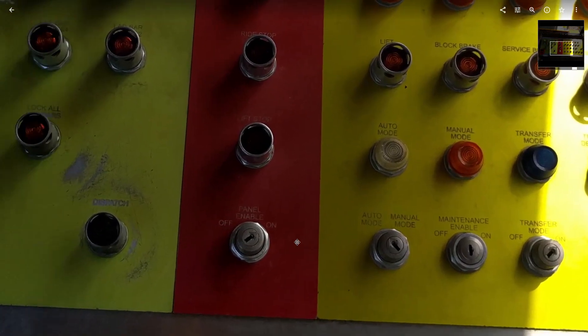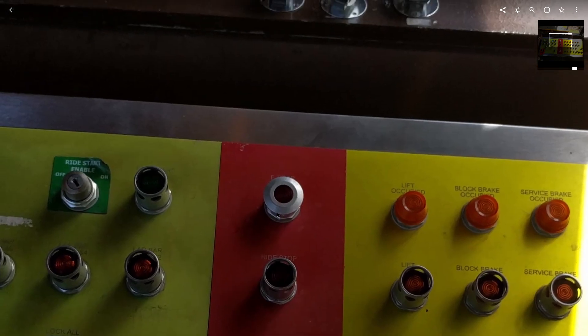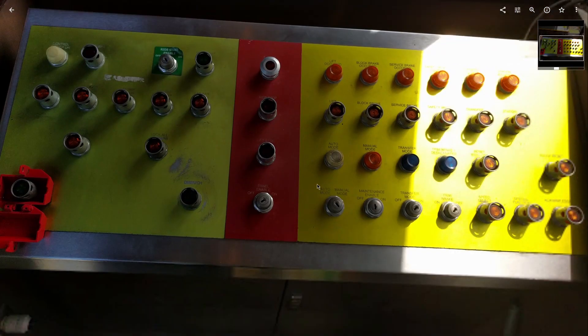In the middle red section you've got your lift stop, ride stop, and e-stop. Lift stop stops the lift motor and chain. Ride stop stops the lift motor and chain, closes all the brakes, and stops all the drive tires. E-stop does the same thing but cuts power to the ride.